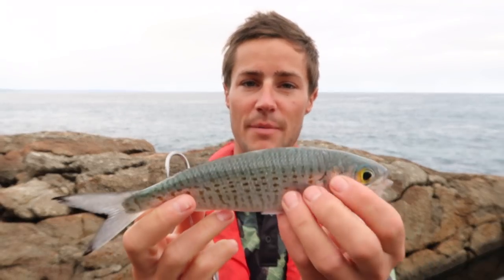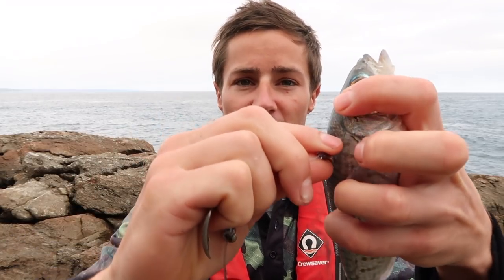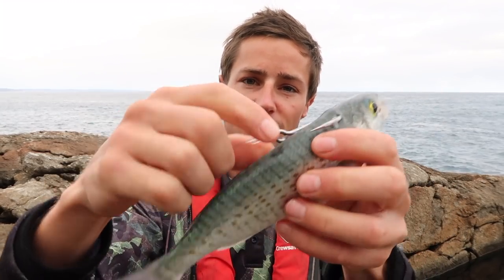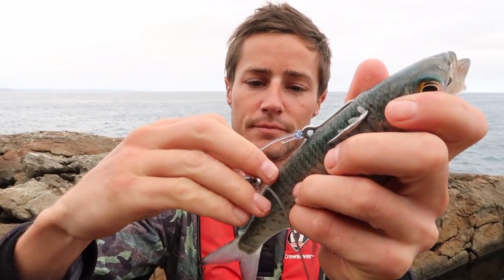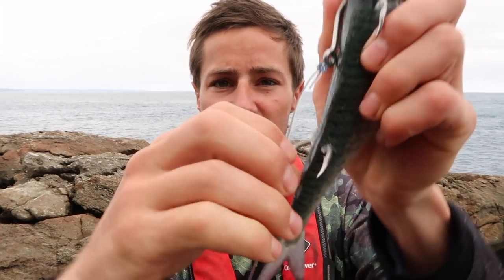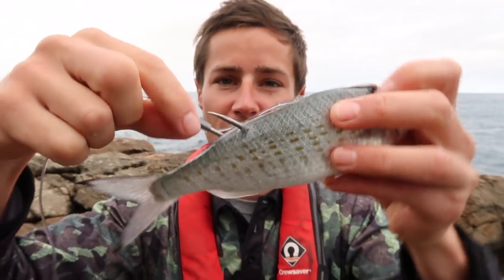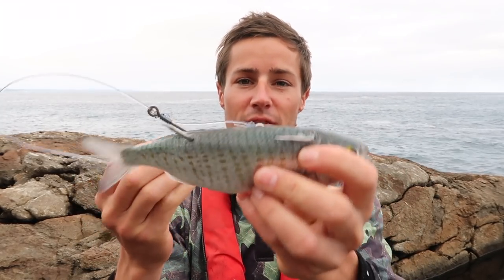Once you've caught your live bait, put one hook through the back of its head like that, and the other hook through the back. You don't want it on that blue line — that's its spine — you want it above that. Rigged like that, it will last for hours.